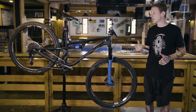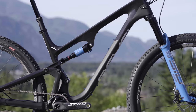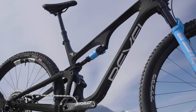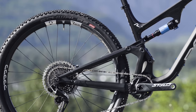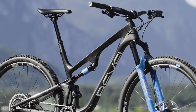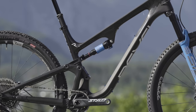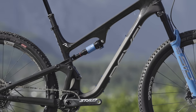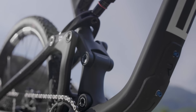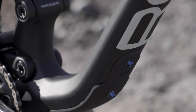Geometry next — I'm five foot ten. This is a large size Ranger with a 473 millimeter reach. Head tube angle is 67.5 degrees and the seat tube angle is 75.3. The back of the bike measures 436 millimeters and the seat tube length is 439 millimeters. Other details include a threaded bottom bracket, as well as two water bottle bosses inside the front triangle — one for a bottle and one for a toolkit — plus another on the bottom of the down tube.